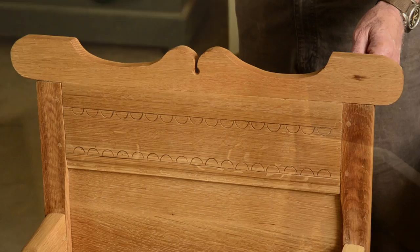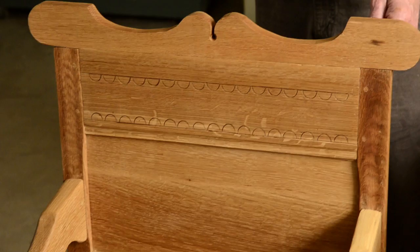I'm aware that linseed oil is light sensitive and these pieces will darken, but when they're put into a room with other pieces — particularly antique pieces — they seem to fit better finish-wise than a lacquer or a shellac.